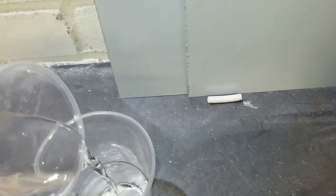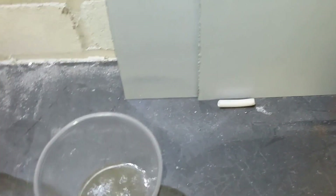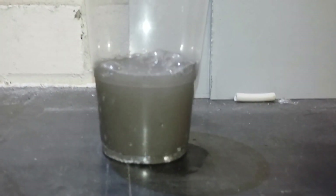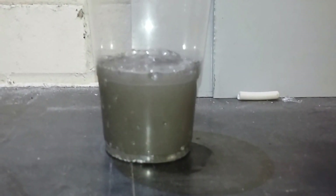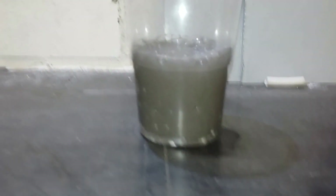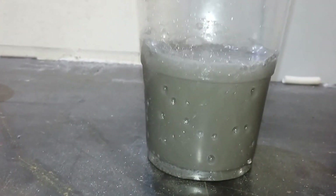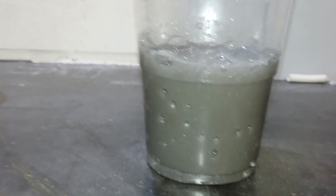Now let's give it a go. And yes, I've calmed down a bit. It's actually quite vigorous, and it's just producing some bubbles.